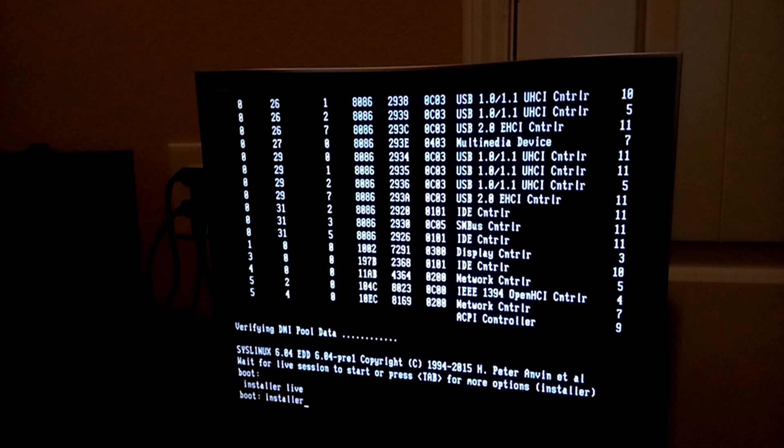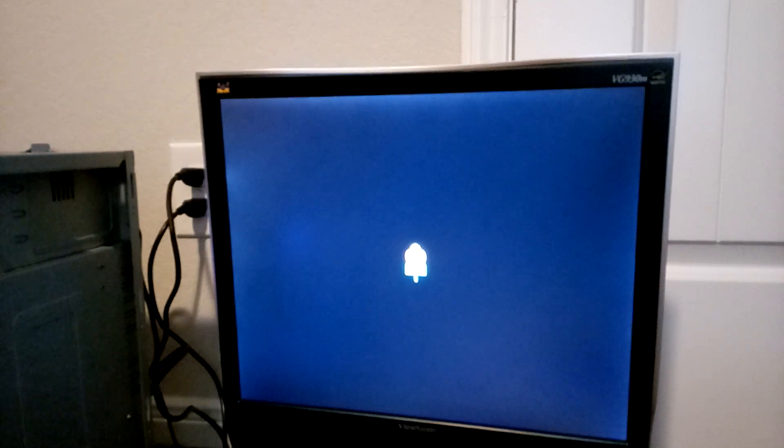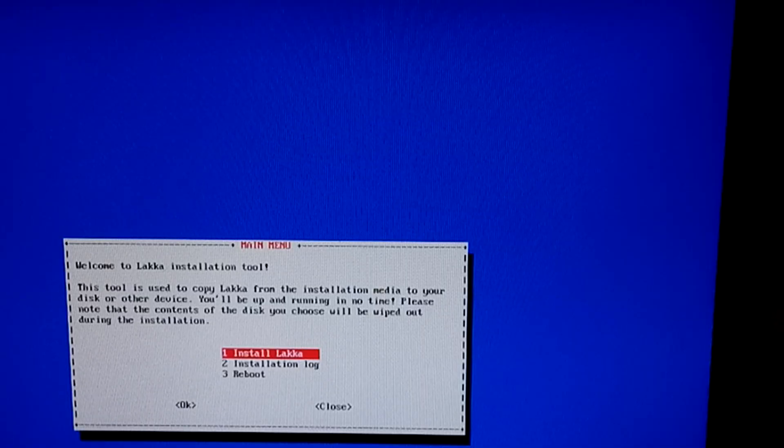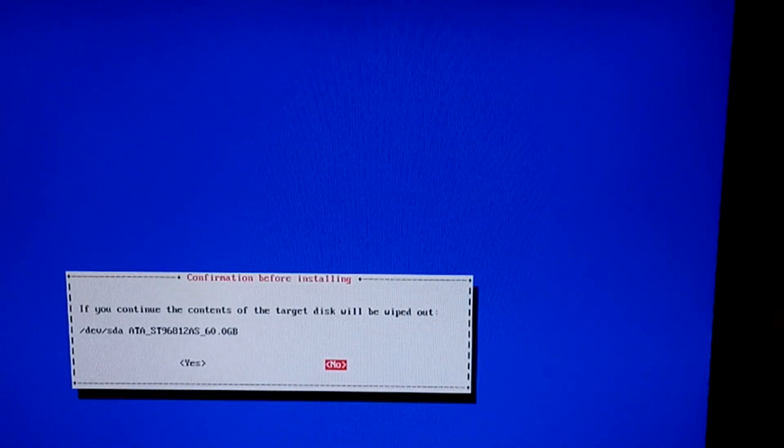If you type in Installer, instead of booting from the USB drive like we did last time in the previous video, it will actually take you into the Installer menu where we'll have the option to install Lakka onto the internal hard drive. From here, you'll choose Install Lakka and then make sure that that's the internal hard drive that you want to install it to.